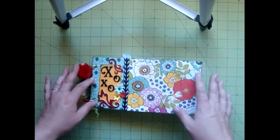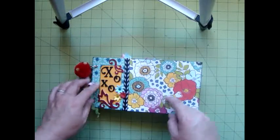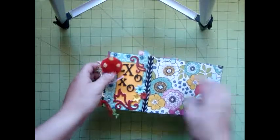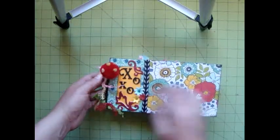So obviously, here's the cover. I had two pieces of decorative paper, added some ribbon and some XOXO, some of the glitter accents and flowers — this was actually from one of the first kits that we ever did, and I had a leftover — and then I have ribbons on the edge.